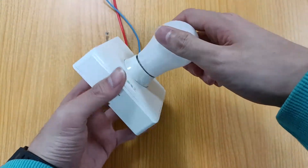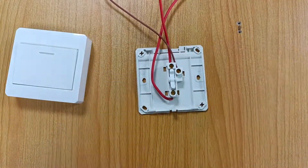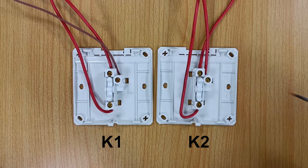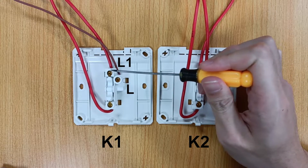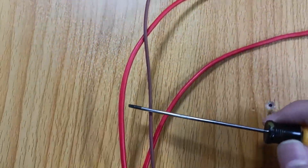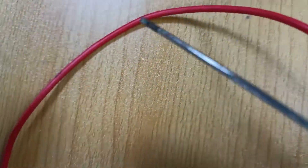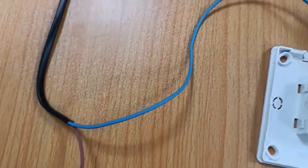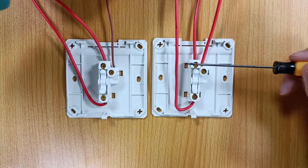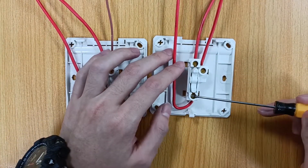We open the shell of the dual control switch to show its internal structure. Each dual control switch has three terminals: L, L1, and L2. We first connect the live wire of the AC power supply to the L terminal of switch K1. Then connect the L terminal of switch K2 to one end of the lamp, and connect the neutral wire of the AC power supply to the other end of the lamp. In addition, we also need to use two wires to connect the L1 and L2 terminals of the two switches to each other. Such a dual control circuit is connected.